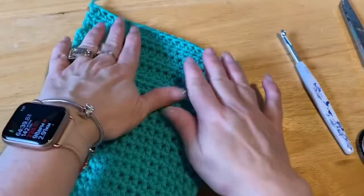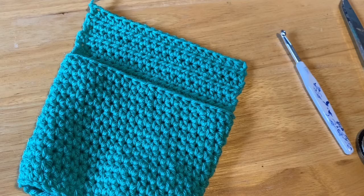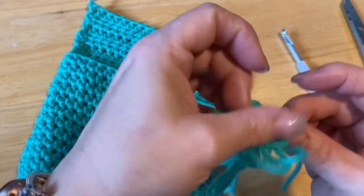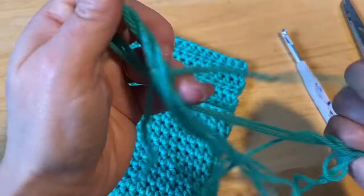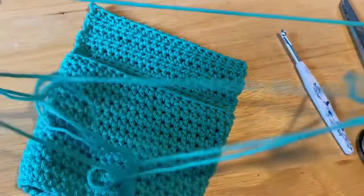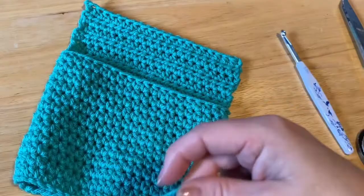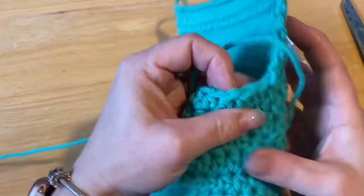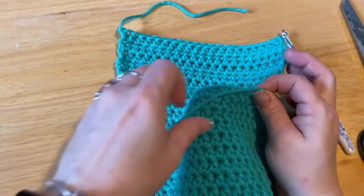Now with the other end of the yarn — I still have yarn vomit happening here. Funny thing happened: I was doing steps because when I crochet I try and do 10,000 steps a day, which gets me up off the couch. While this yarn vomit was trailing behind me, my cat got a hold of it and broke it. So somewhere in the yarn vomit I have another end.